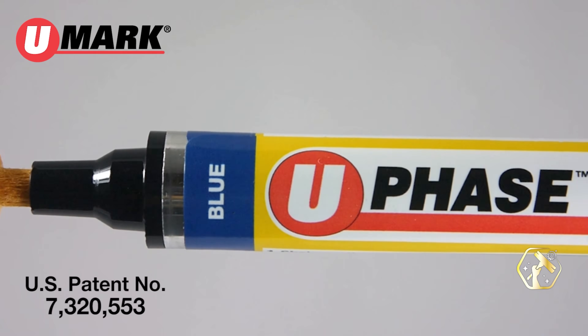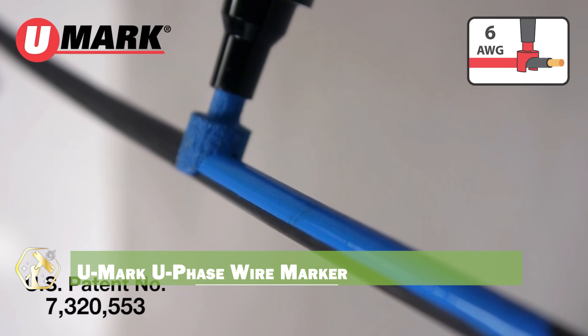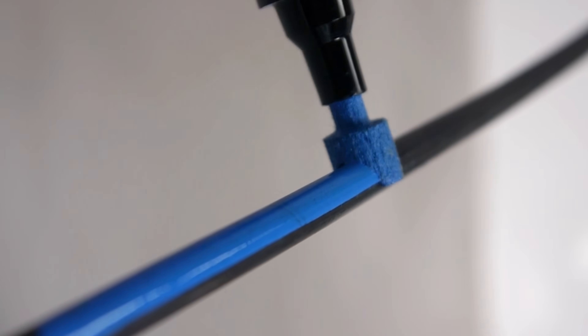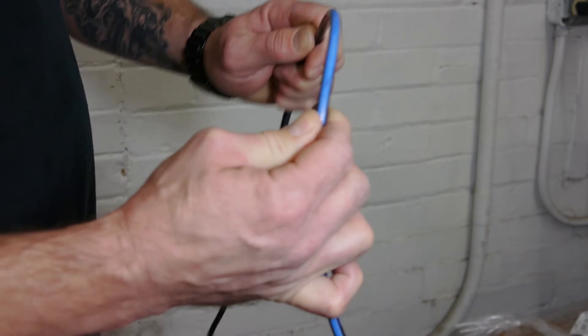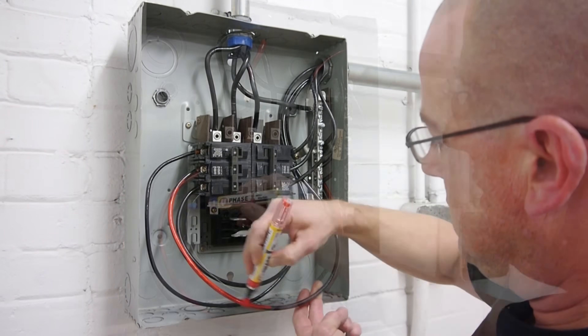Identifying wires is crucial for safety and efficiency, and the UMARK U-phase wire marker makes it easy. This marker allows for clear and permanent labeling of wires, preventing confusion and errors. The durable material withstands harsh conditions, and the easy-to-use design simplifies wire marking. It helps ensure accurate wiring and reduces the risk of electrical hazards.